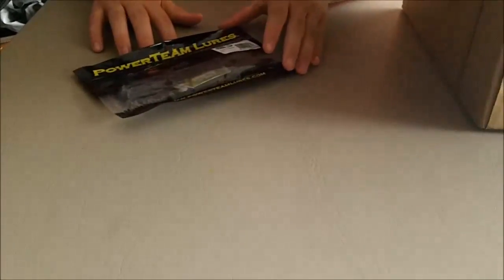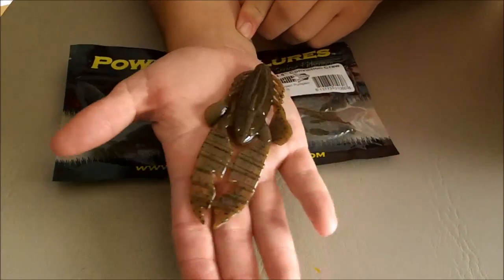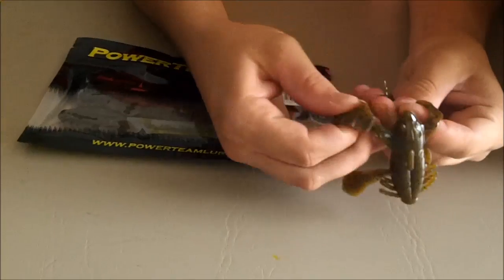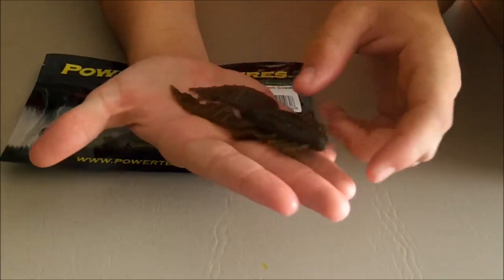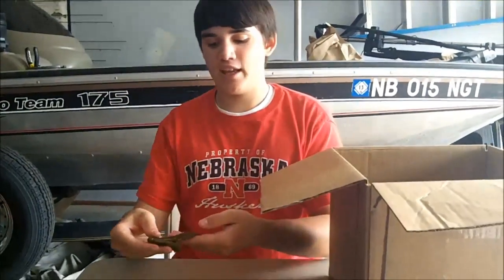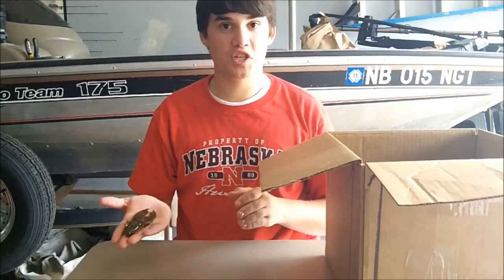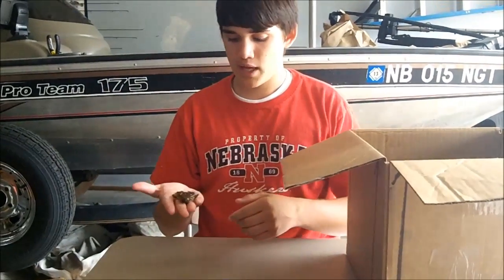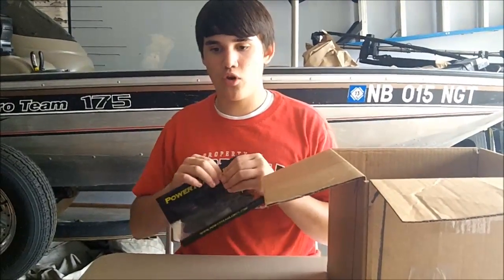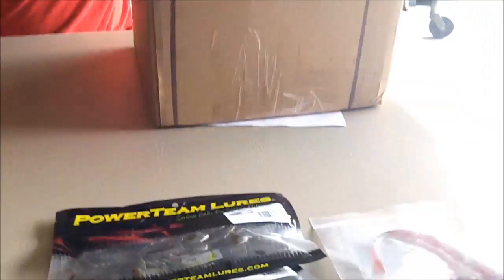These are 4.5 inch conviction craw in green pumpkin — big beefy claws on there. This is pretty much just my flipping and pitching bait. The claws don't have much swimming action, but when you cast it and move it, it kind of flutters for a more subtle presentation. Not the best for summer, but it's a good bed fishing bait. What I've noticed with Power Team lures is a lot of them don't have kicking claws — it's real swift and smooth moving as far as the craws go.